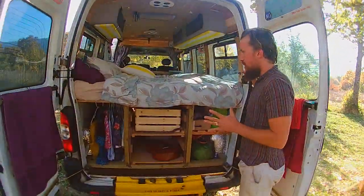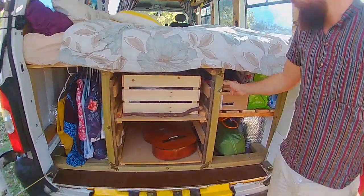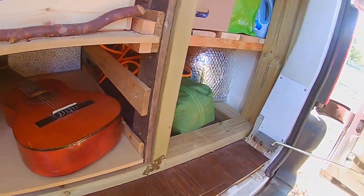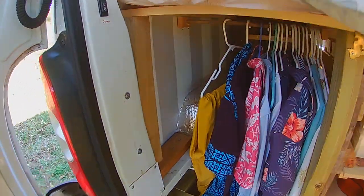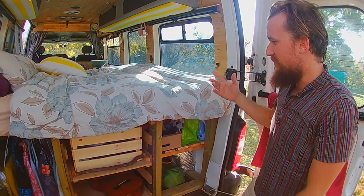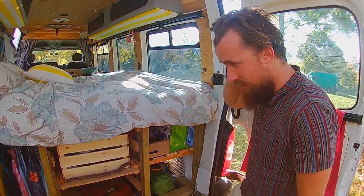Okay, here we've got our bed frame. We used some pretty hefty four inch by two inch battens because we want it to be a solid structure. We've also bolted it into the chassis here and on the other side as well, so if there's ever an accident it can't fly forwards and cause damage — it's all securely fastened down.